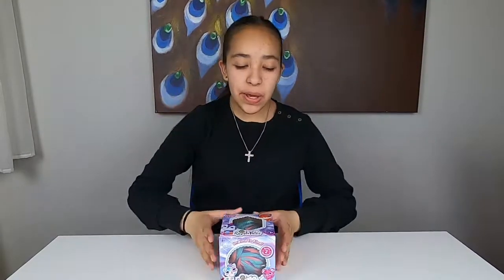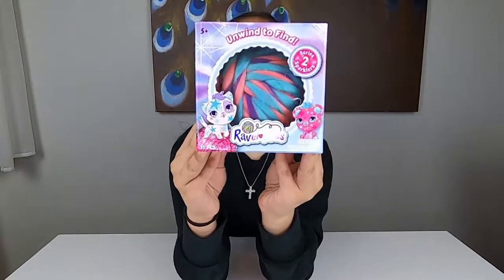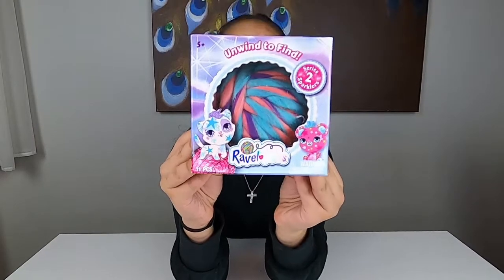Welcome back Unicorn fans! Today we're going to be opening Series 2 Spark Edition Rabbit Tails. Thank you Triscount for sending them in. Don't forget to like and subscribe and hit that bell.